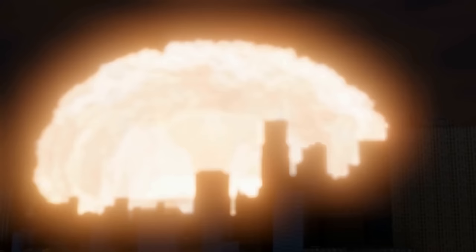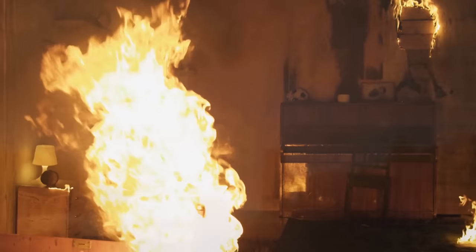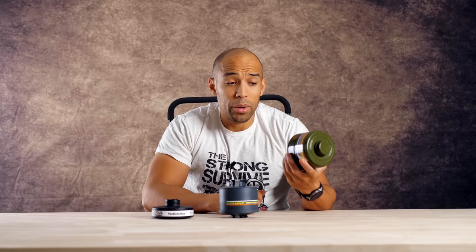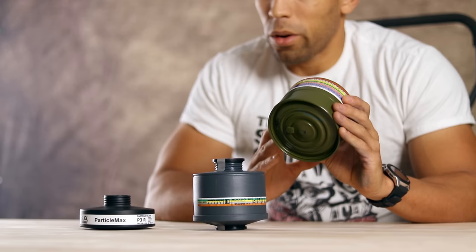Imagine there's a nuclear attack on the city you live in and you find yourself just on the periphery of the blast zone. The building is on fire, and there's also going to be nuclear fallout coming down within the next hour. This device will allow you to escape the building and convert the carbon monoxide into the more breathable carbon dioxide. Once you get out, even after you've exhausted the hopcolite, the HEPA filtration and the activated carbon will still function in exactly the same way and for the same amount of time as the other filters.